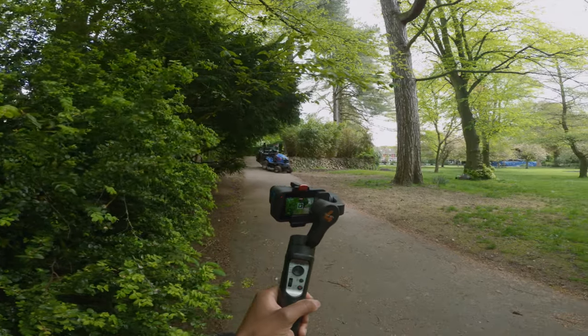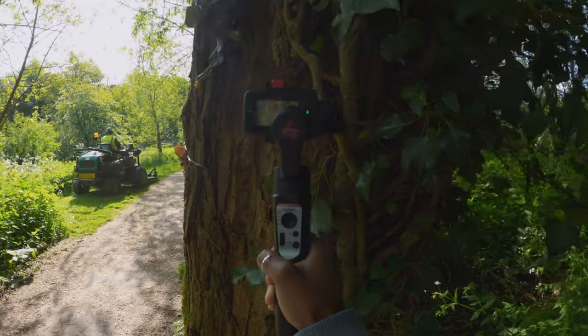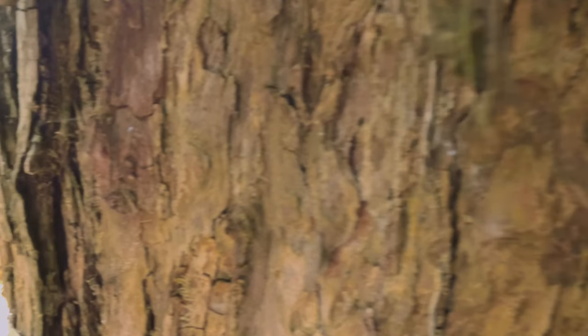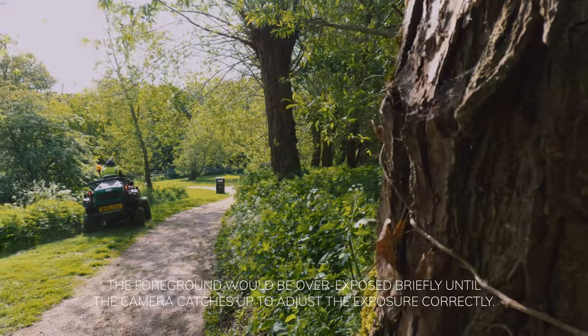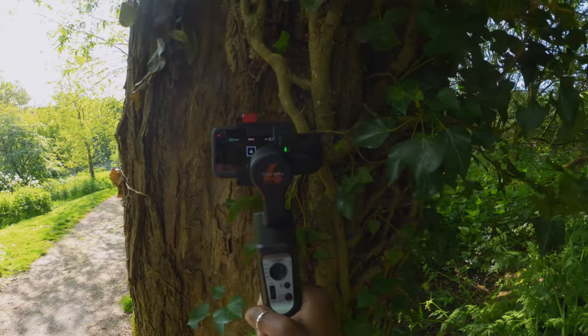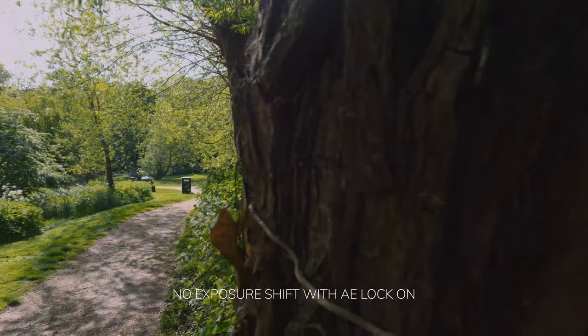Auto exposure lock is especially handy for reveal shots. For example, if you start with the camera behind a tree and then reveal the scene in front, without AEL the GoPro would expose for the tree, overexposing the foreground. With AEL set for the open scene, the tree will be dark as you start behind it, but as you move the camera out, the scene in front will be correctly exposed.